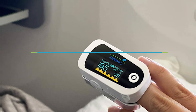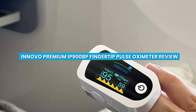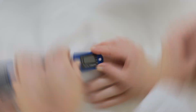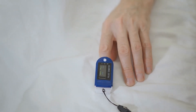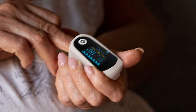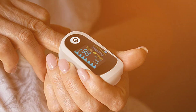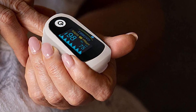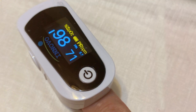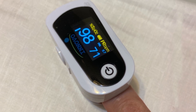Welcome to our review on the topic of the Innovo Premium IP900BP Fingertip Pulse Oximeter. Monitoring your oxygen saturation levels is crucial, especially for individuals with respiratory conditions or those engaged in high-altitude activities. In this video, we'll explore the features, performance, and user experience of the Innovo IP900BP Pulse Oximeter. Let's dive in.